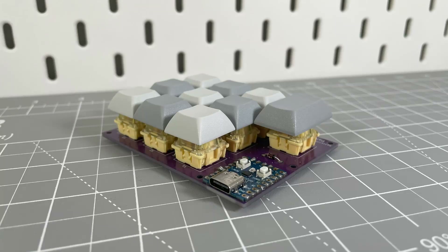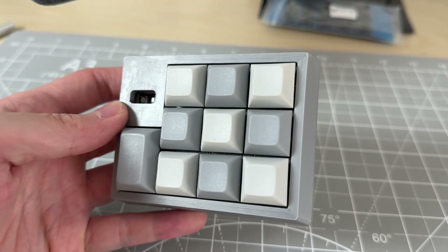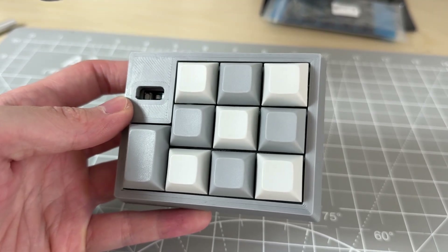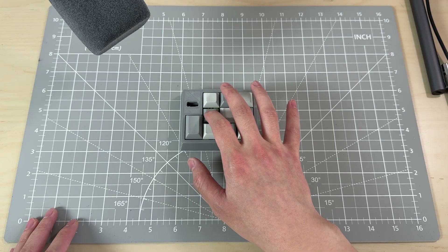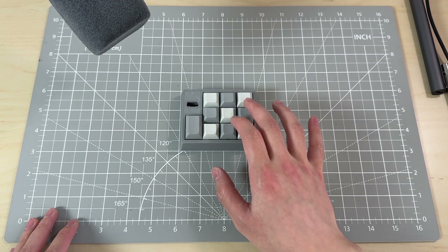Last video I showed you how I created a macro keypad from scratch. Today I'll take it a step further by printing a case and modifying its acoustics — changing it from this hollow sound to this deeper profile.